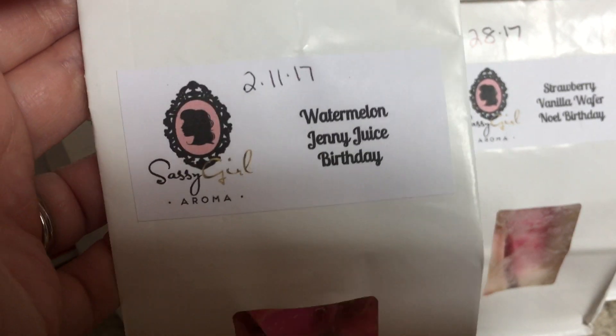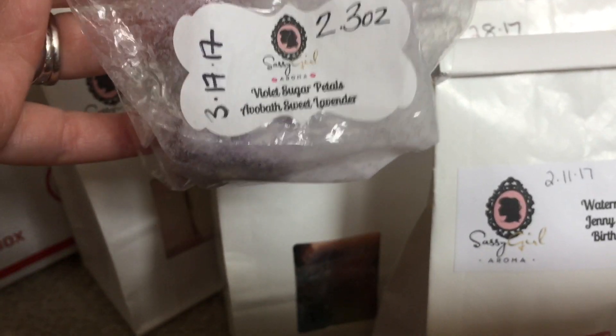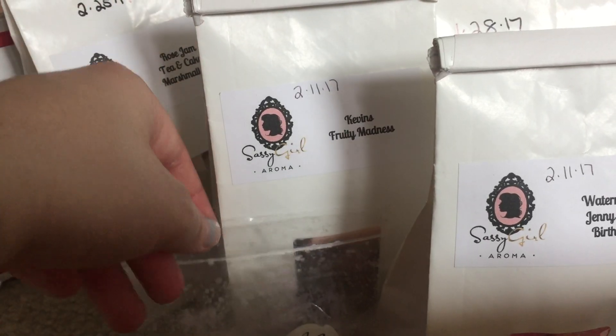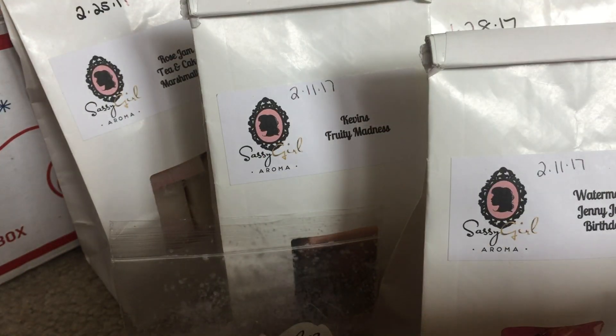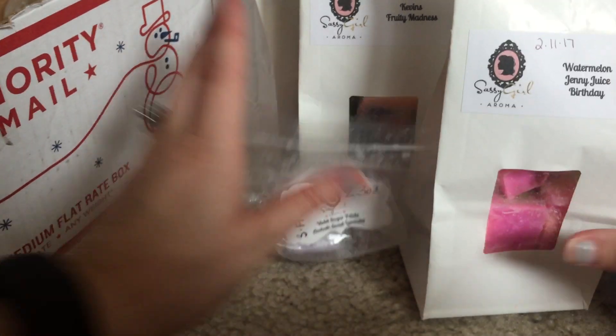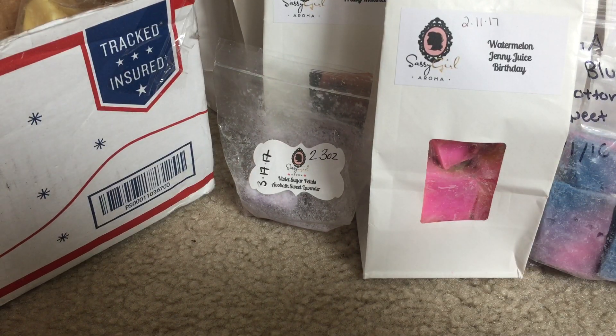Downstairs today I have watermelon and Jenny G's birthday going — just a very nice fruity sweet scent with vanilla notes from the birthday cake, throwing nicely. I have also melted some violet sugar petals, alvo bath, and sweet lavender in the other bathroom. This is strong like it always is — it smells like Fruit Loops to me. Then blue raspberry cotton candy sweet lavender — initially on cold sniff it gave me a funky smell, but once melting it all the notes came together to create this sweet yet tangy scent from the blue raspberry. Really good.